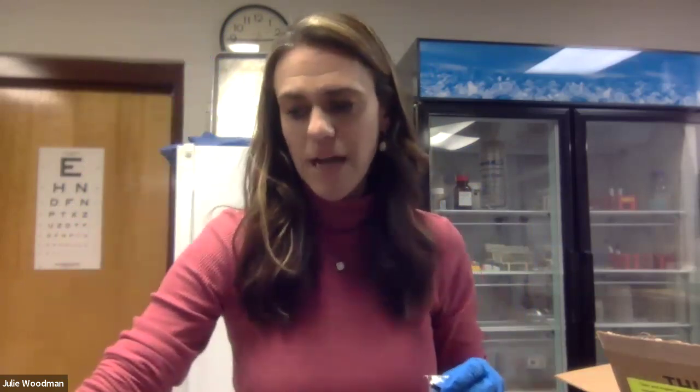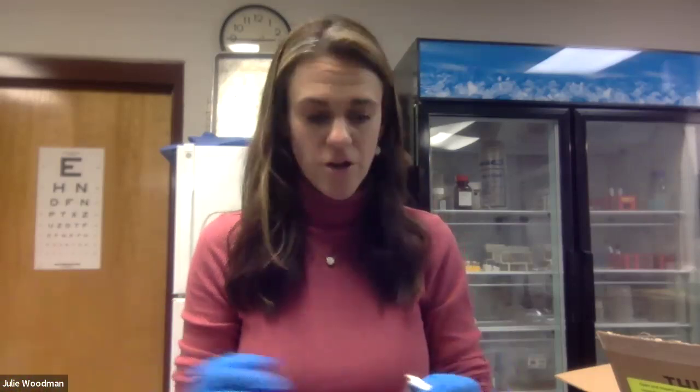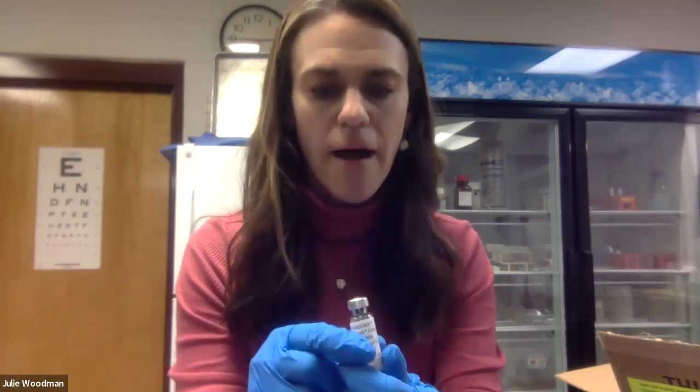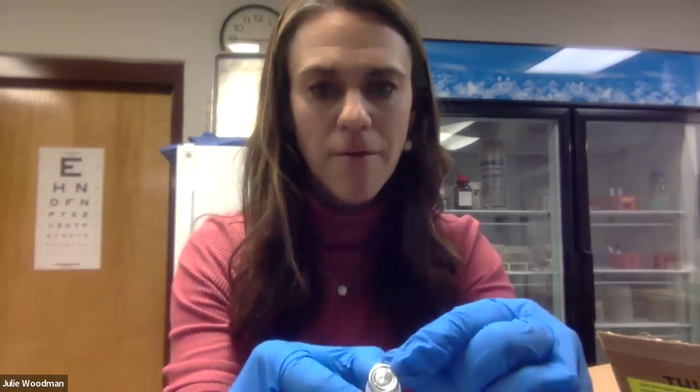We will be pipetting some of the broth into the culture tube, and then using that liquid culture to transfer everything back. The next thing to grab is a sterile transfer pipette. It's also a good idea to have a designated dirty area on your bench where you can put anything that needs to be disposed of when you're done using it.